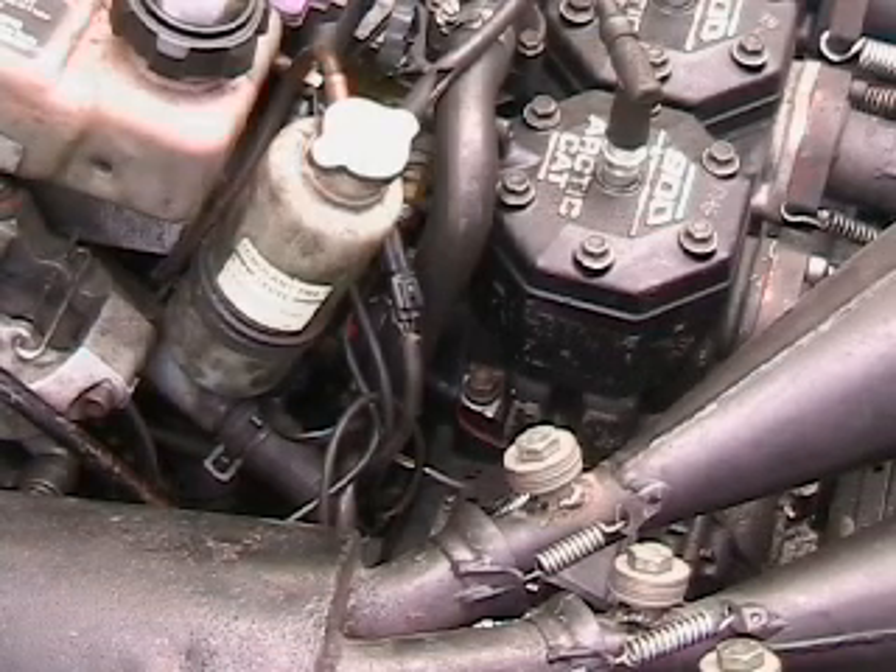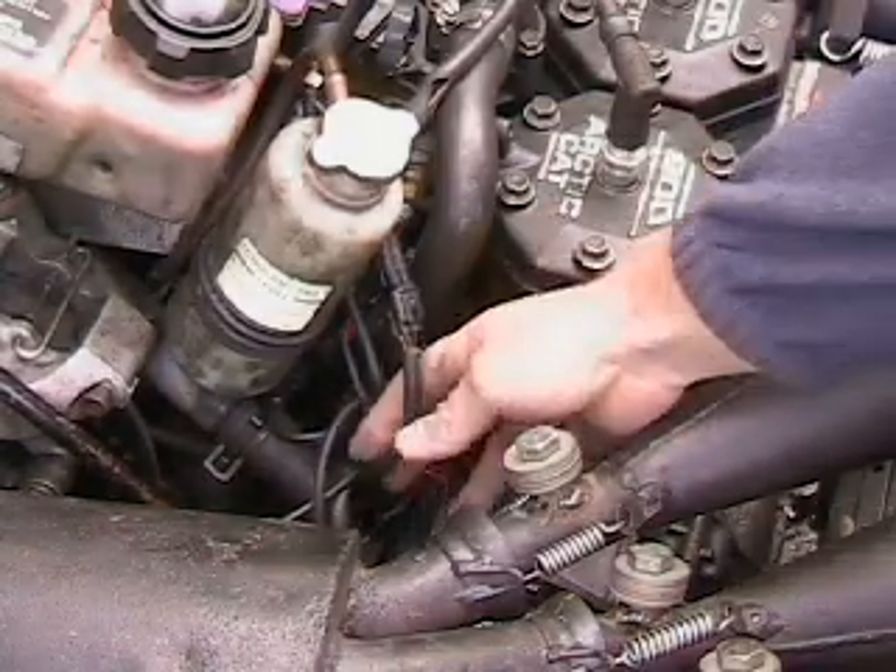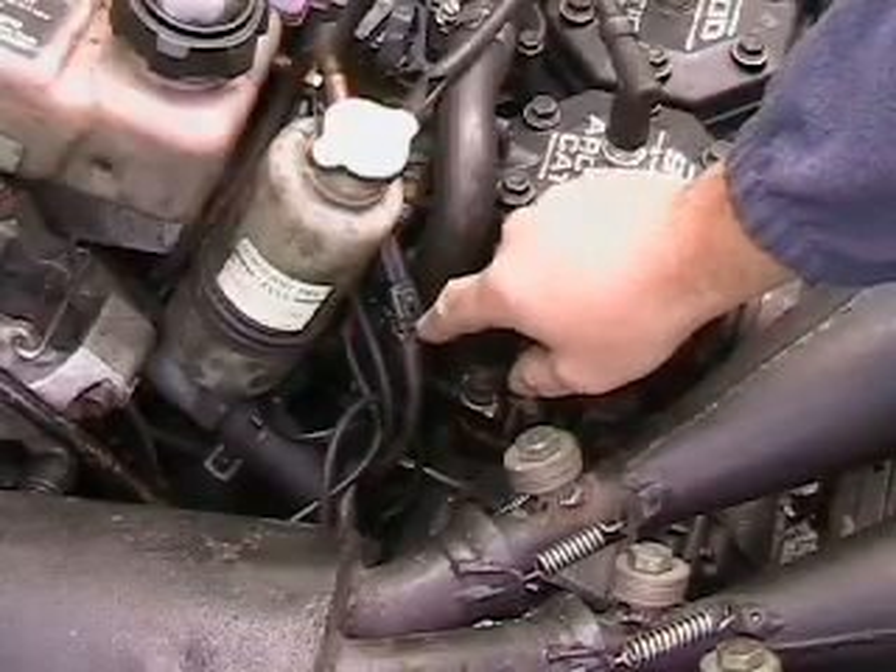So you say, Blaine, how do I check this on my snowmobile? We come out here, we've got our snowmobile, got everything open. Here's our wire that comes up from the stator, and here's our four-pin connector here.